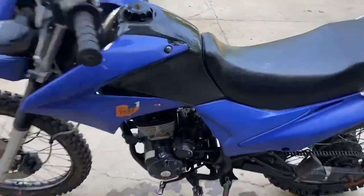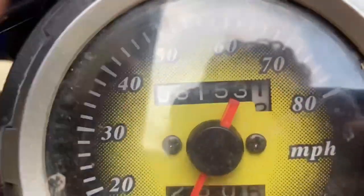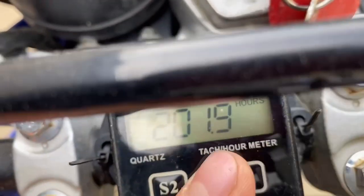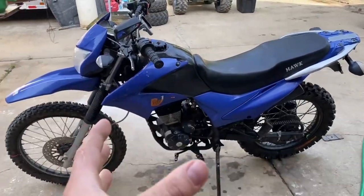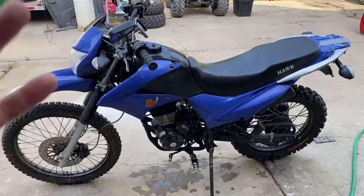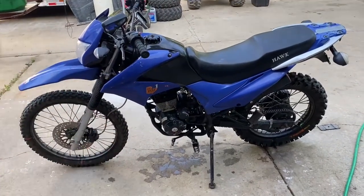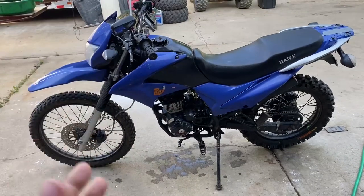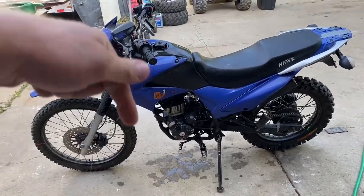Before we get too far, this is the Chinese top end I put on here. It was on there for not very long — a little over a thousand miles and it didn't work out. I'll show you the miles and hours we're putting the new top end in at: 6,153 miles and 201.9 hours. This is in preparation for the Utah trip, so we're going to have a fresh top end. I'll try to break it in for at least a couple hundred miles before that trip. This video is just a quick overview of the top end work — not in-depth like the original rebuild video. If you're looking for a step-by-step guide on rebuilding the Hawk 250 top end, I have that video linked in the description below.